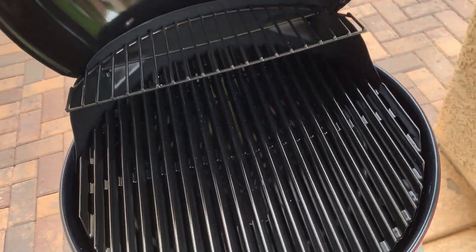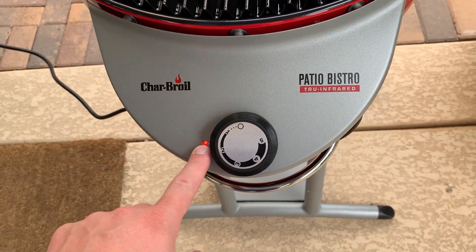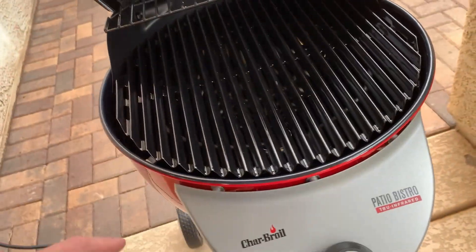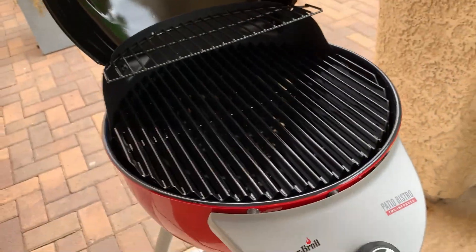Just like any grill, you open it up, turn this on, and this little thing will turn red when it's on. You turn that on and then you cook on it. The grease trap — they do have one, it's right down here, this little guy here. Basically works just like any standard grill.